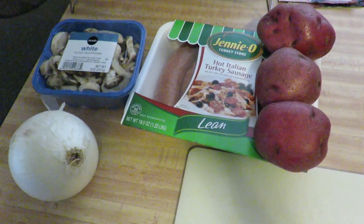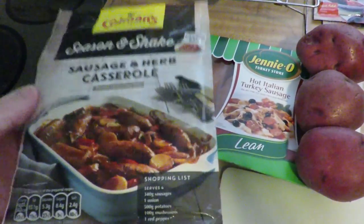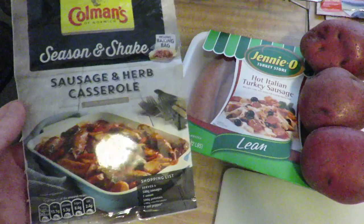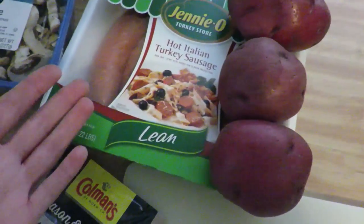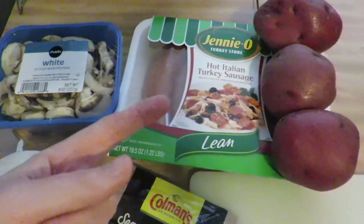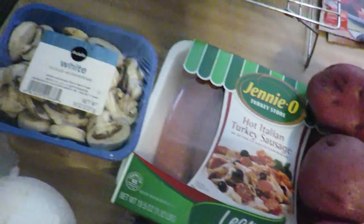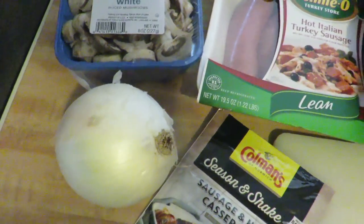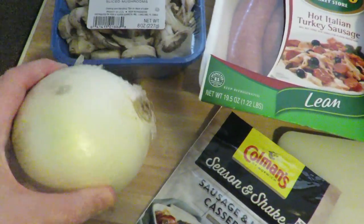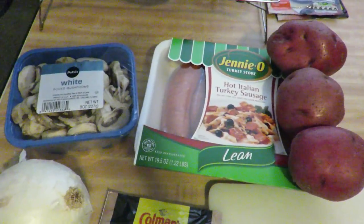These are the things you're gonna need. You're gonna need some sausage — we picked hot Italian turkey sausage because we had a coupon for Jenny-O, which we forgot and ended up buying this for full price. You're gonna need like half a package of sliced mushrooms, half of a large onion, a couple of big potatoes. It also calls for some red pepper, but I'm not really a fan, so I'm gonna just do this instead and hope for the best.